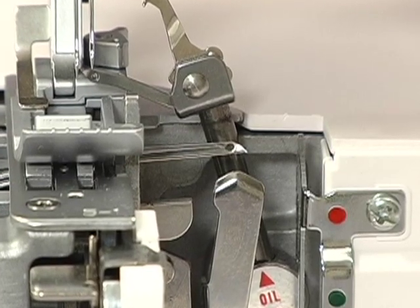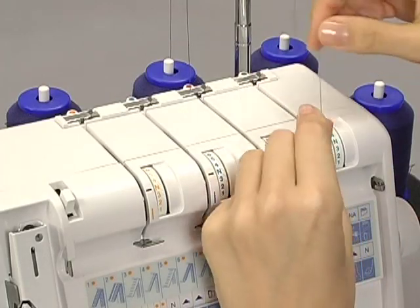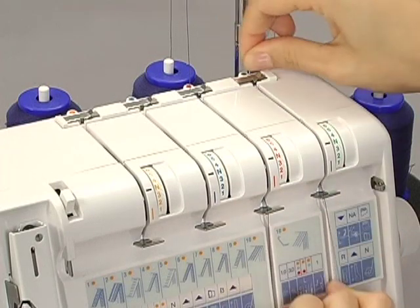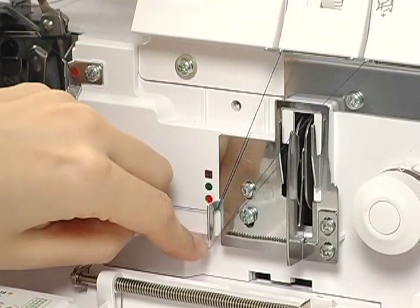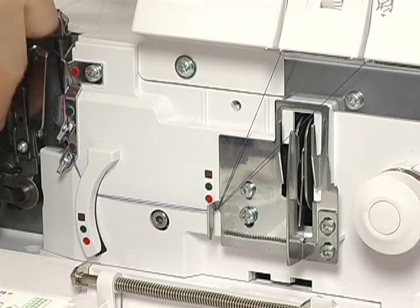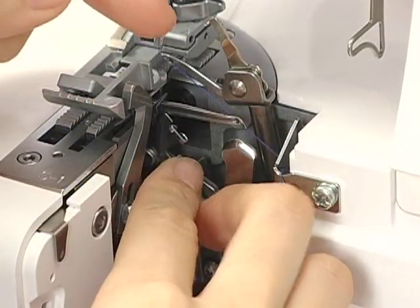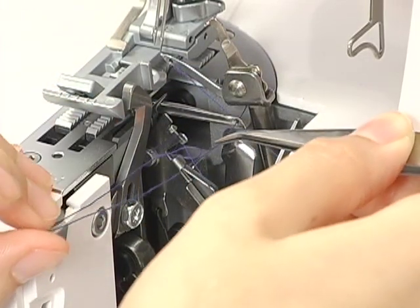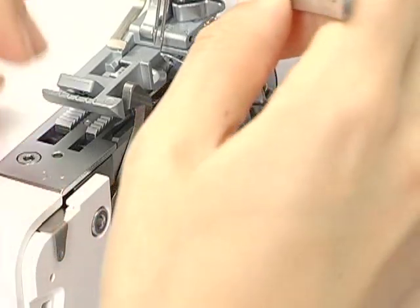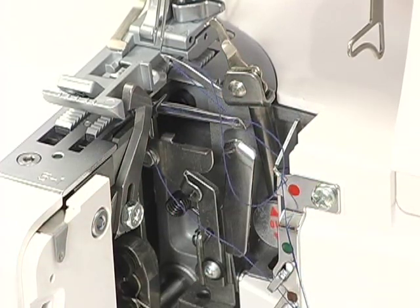Next, thread the lower looper. Pass the thread through the slit. Slip the thread into the thread guide from the right. When threading between the tension discs, hold the thread tight with both hands, making sure the thread is inserted all the way into the discs. Pass the thread through the thread guides. Push the lever down. Hook the thread on the guide and pass the thread through the eye of the lower looper. Pull the thread to the back, leaving a tail about 4 inches long. Push the lever up to return the lower looper to the left so that it is out of the way.